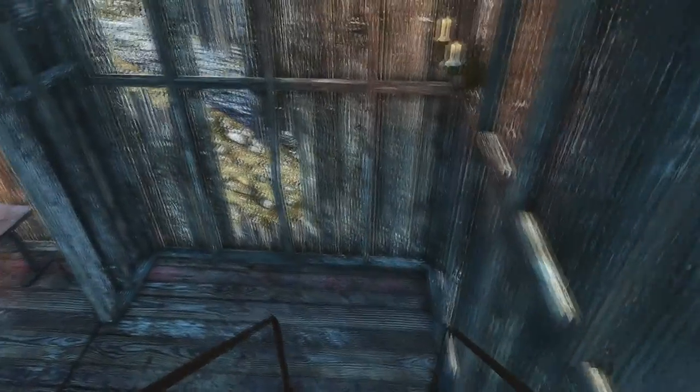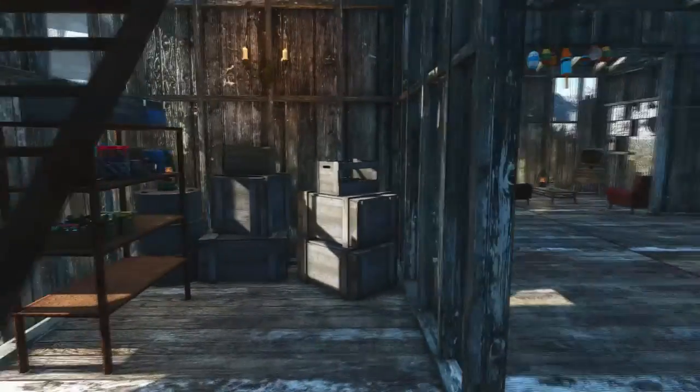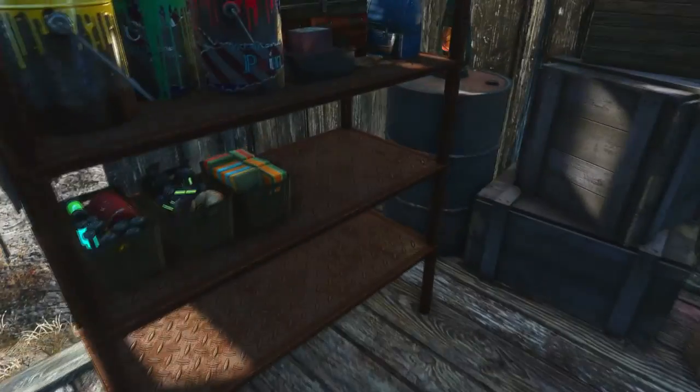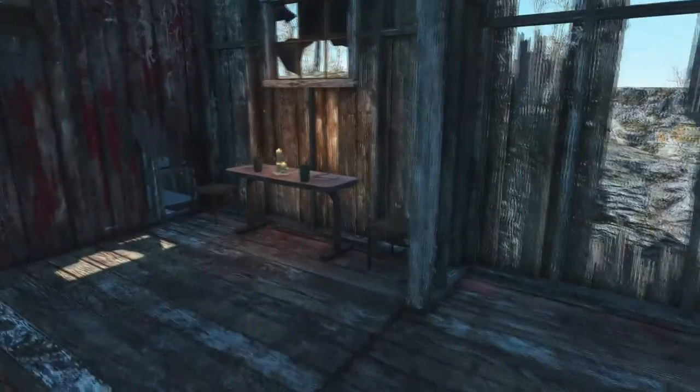This is pretty much what they're seeing every time they wake up — head downstairs, maybe get a bite to eat for breakfast, and chill at the dining table. Here's a little view into what they have in storage.